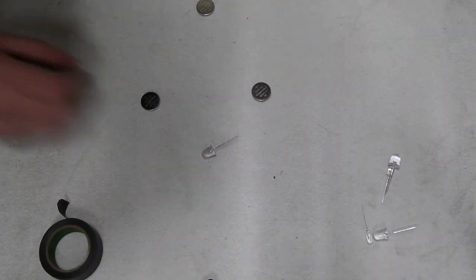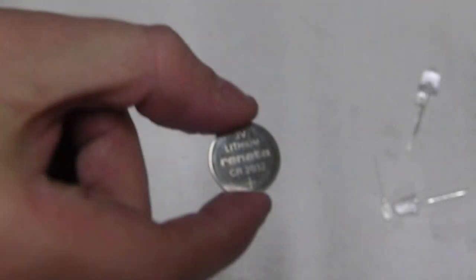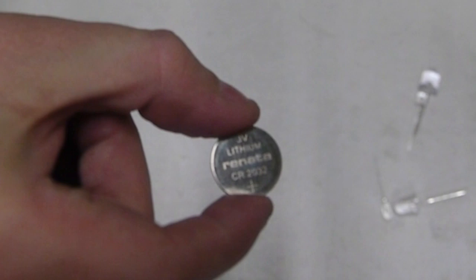Today we're going to create floating LED lights, which may appear to be a UFO to the unsuspecting citizen. The first thing we need is a 3-volt lithium coin battery.